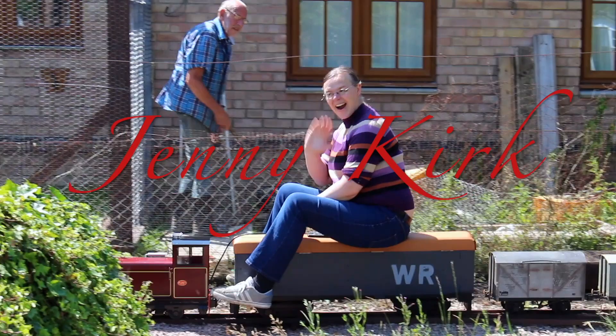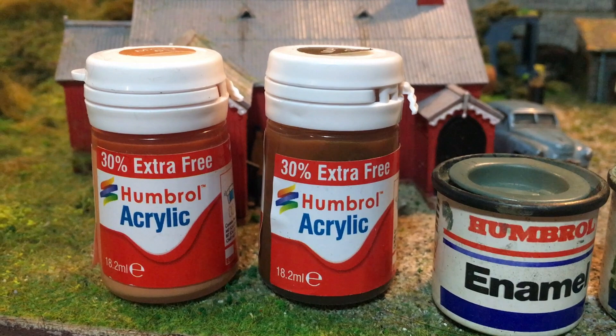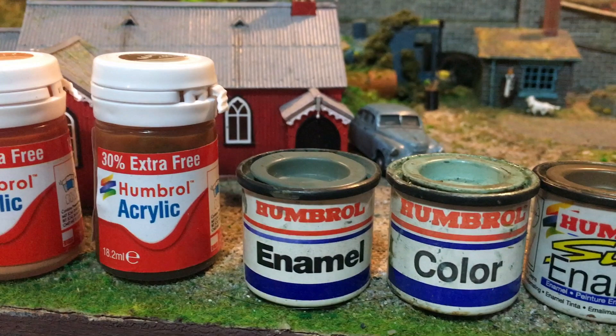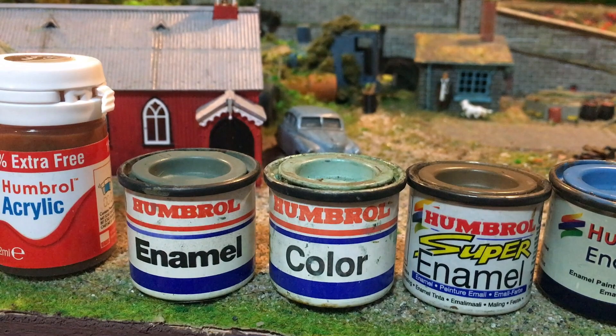If like me you've been building Airfix kits for a very long time then you'd be very familiar with the Humbrol range of paints. These include the acrylic range which is a water-based paint, right through to the enamel paints which is an oil-based paint that has been under the Humbrol brand for a very long time, as you can see from the different iterations of the tinlet designs.